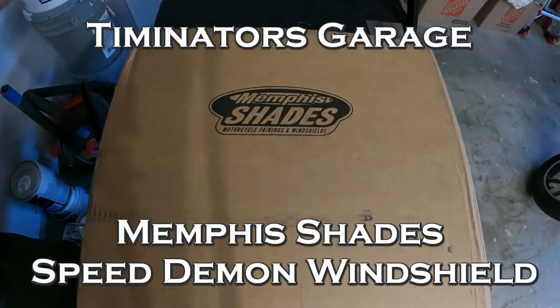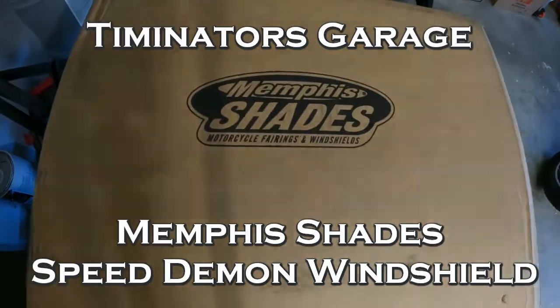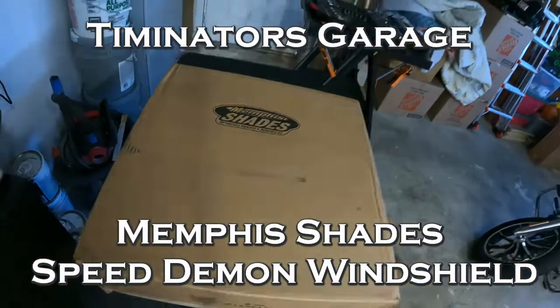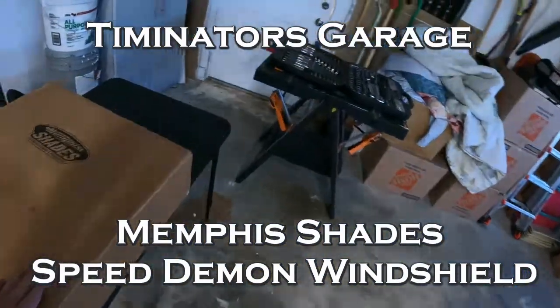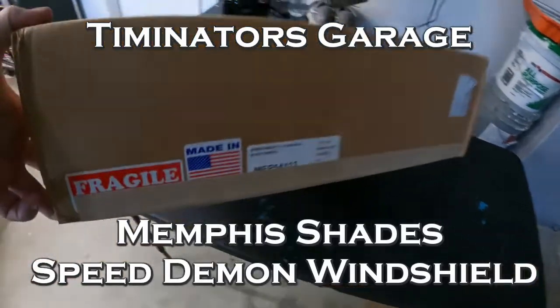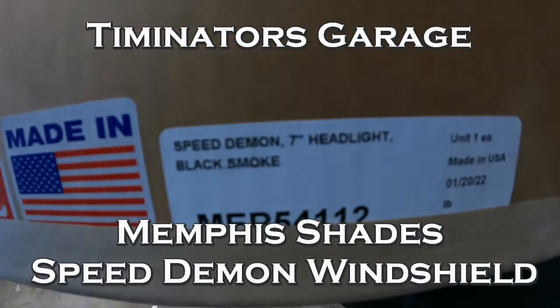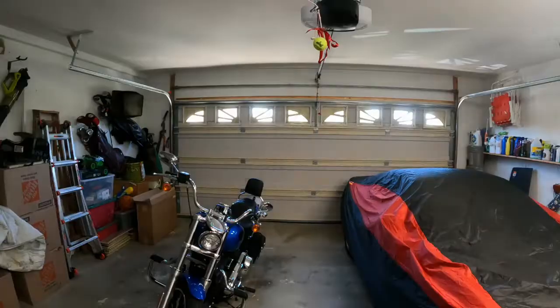My package has arrived. Memphis Shades got the Speed Demon windshield in the smoke color — black smoke. There's your part number. So today I'm going to put on the Memphis Shades Speed Demon windshield in dark smoke.